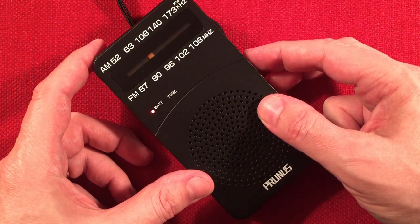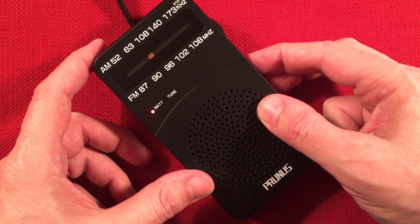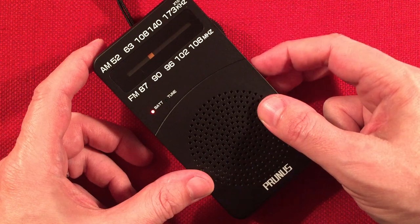Toronto station's not coming in great — I wonder if we're getting hit with a storm. This is CJBC 860 Toronto, Ontario. I can just make out the French speaker.